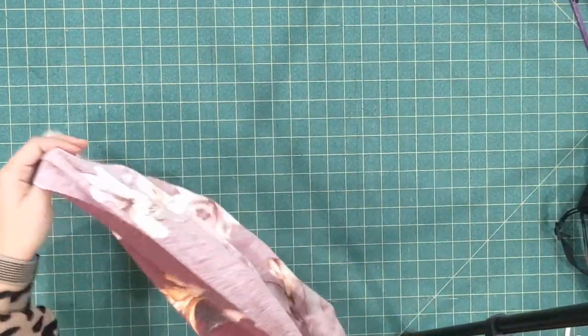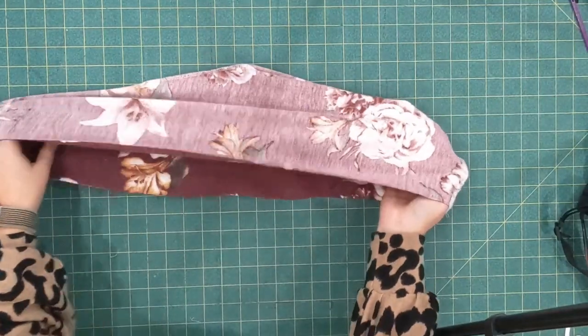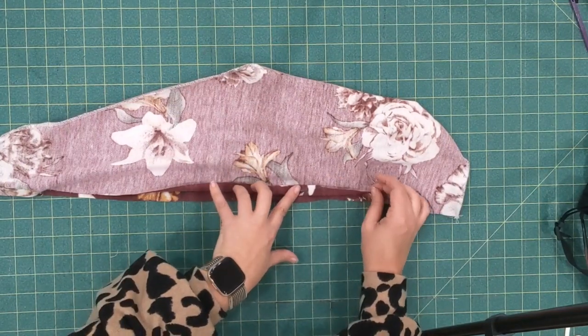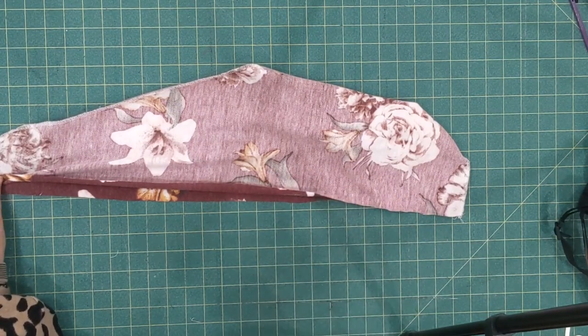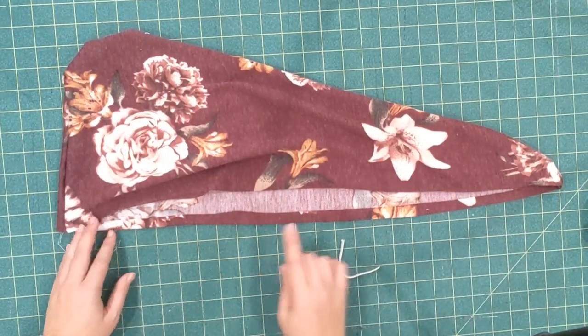Now I'm going to take it to my iron. All along the unsewn edge I'm going to press a half an inch to the wrong side, all the way around. I've pressed the half inch to the wrong side all the way around.